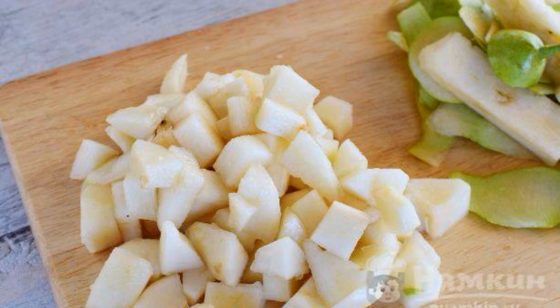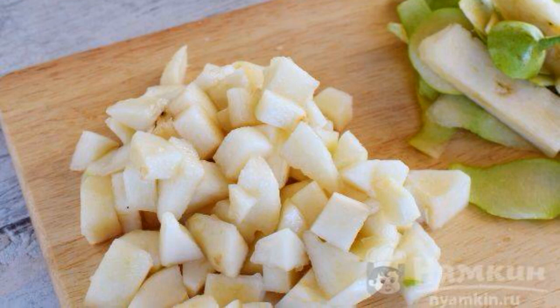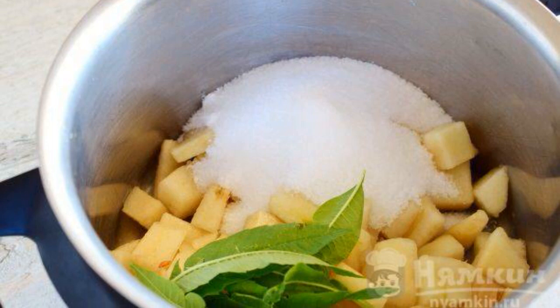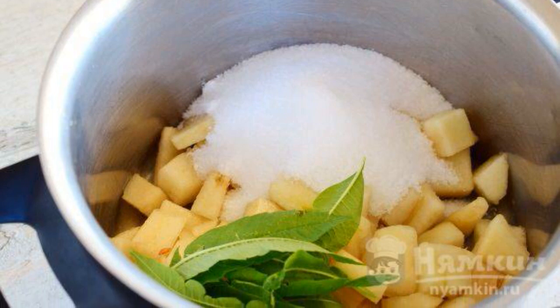Pre-freeze the ice. Peel the pears, remove the core and cut into small cubes. Put the chopped pears, sugar and lemon verbena leaves in a saucepan.